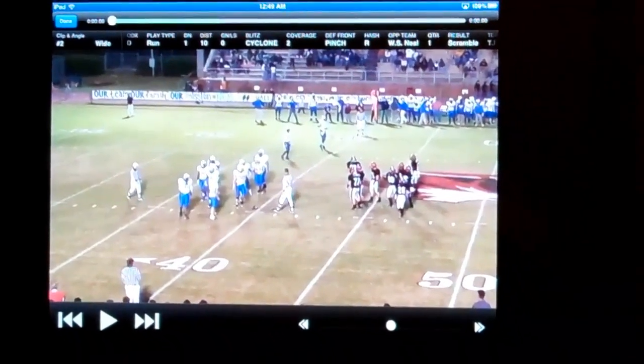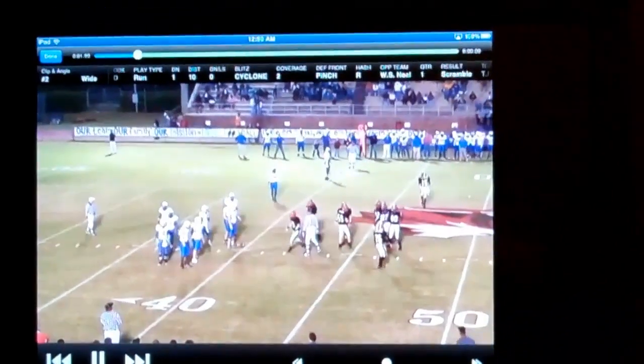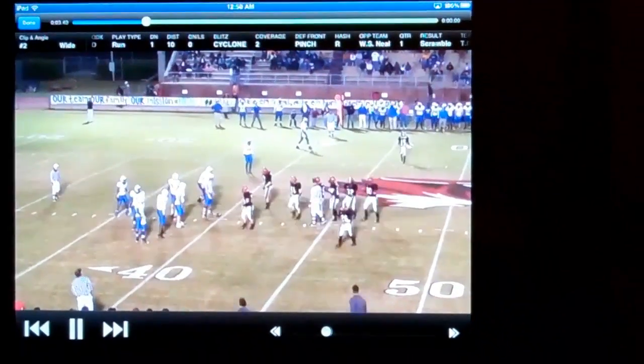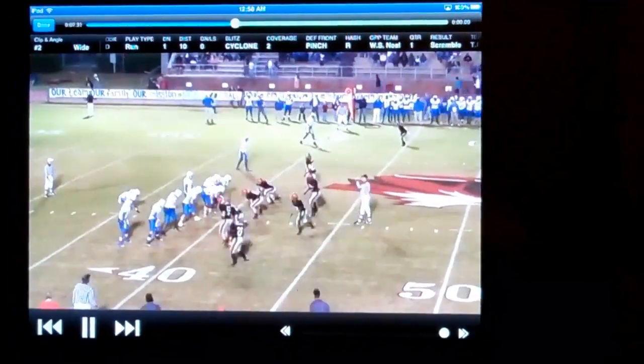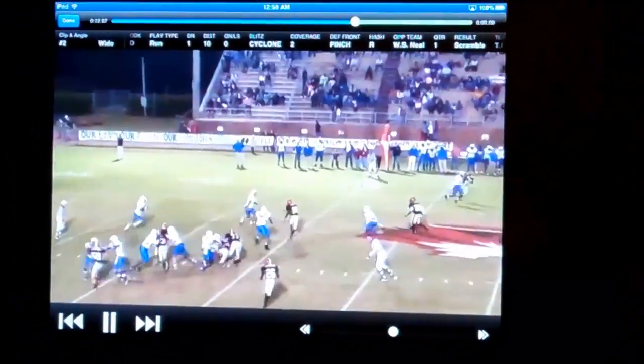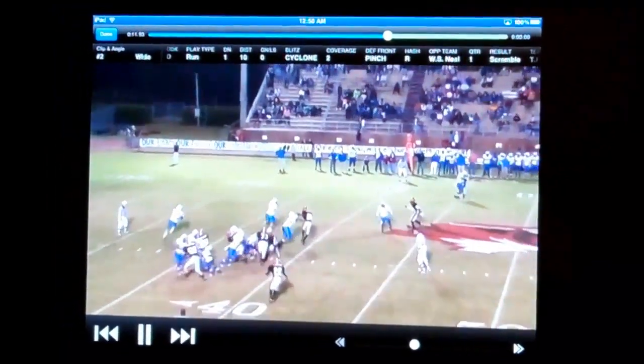Drag it and there it goes — there's my data. You can see my scrub bar at the bottom. I can fast forward whatever I want. The only thing I would suggest, which would have to come from the developer at Huddle, is possibly...